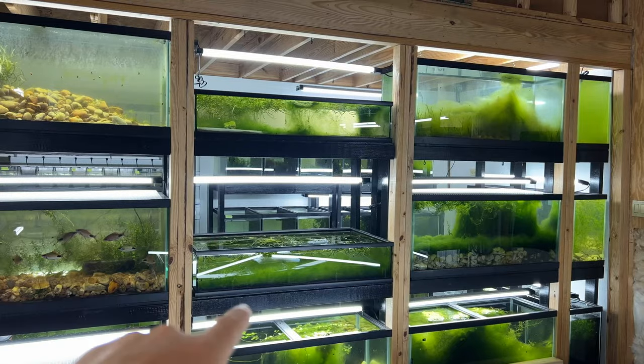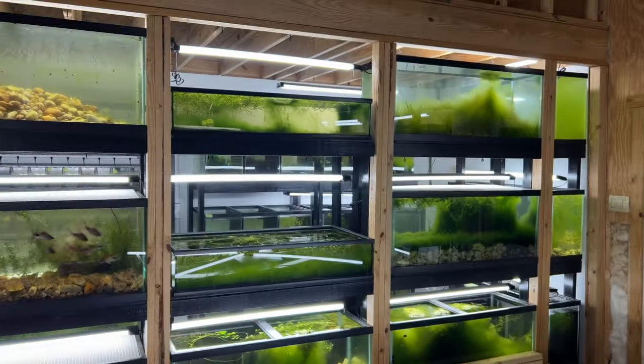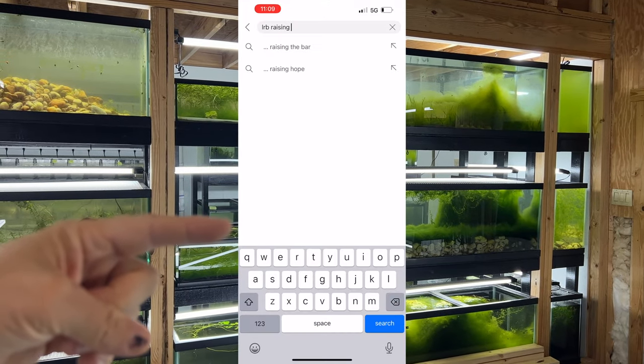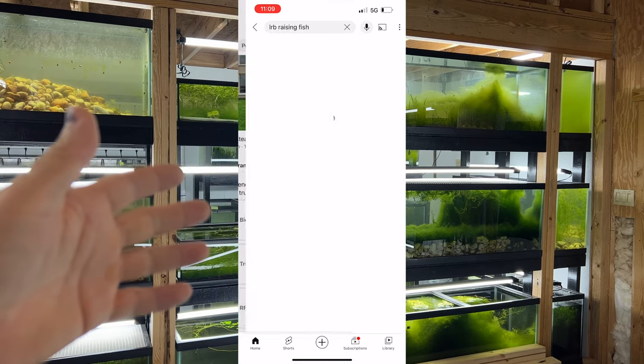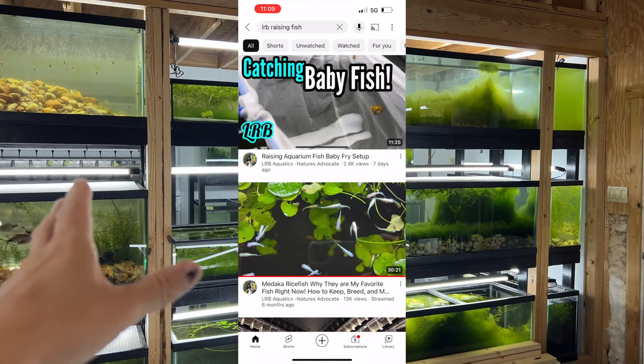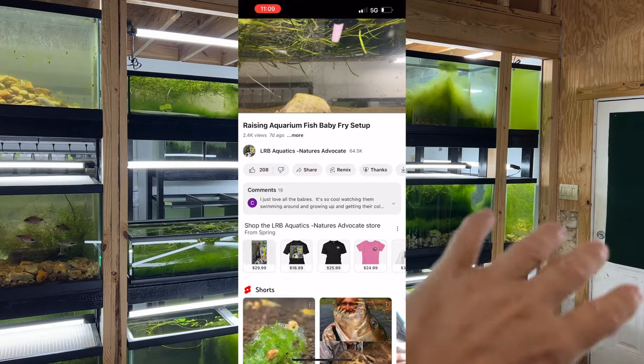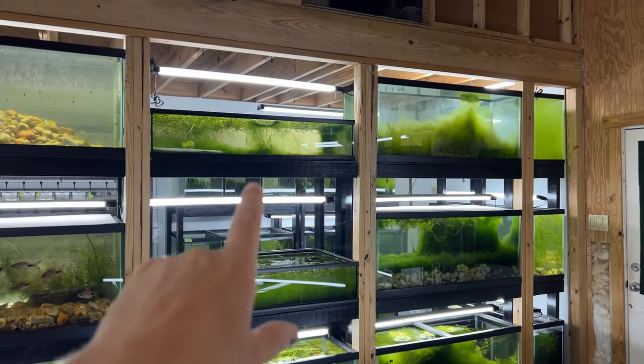Alright, you guys wanted an update on these low boys here where I put all the babies. If you haven't seen that video on catching baby fish and raising them up, check that out. Also the 55-gallon where I put some of those other dwarf neons. Let's go ahead and jump into this top tank.